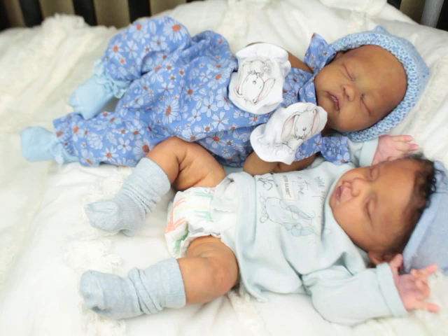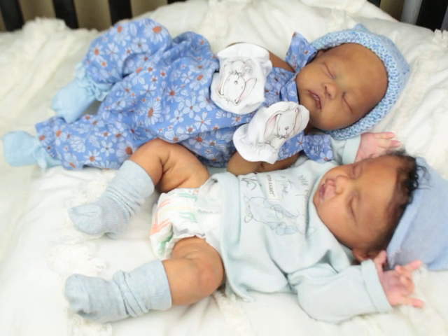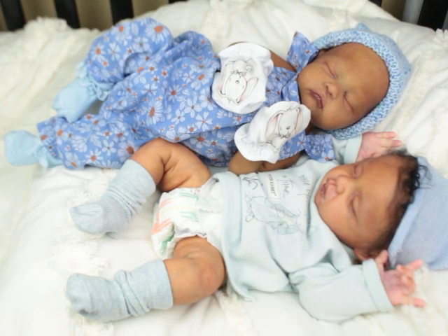So as you guys know, Nina is the kit by Jennifer Sussman Price and she is painted by me. And then we have Hudson by Laura Sullivan Roy, now Makai, that is painted and being rooted by me. So two different sculptors, two different skin tones, two different genders.